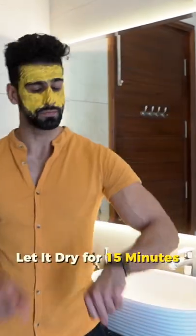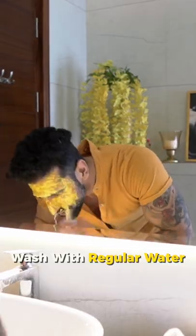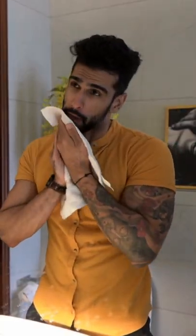Once you are done, let it dry for 15 minutes and wait. After drying, wash your face thoroughly with water, then dry it with a towel — and away goes your sun tanning.